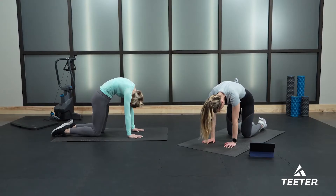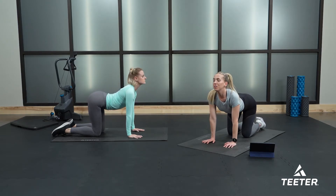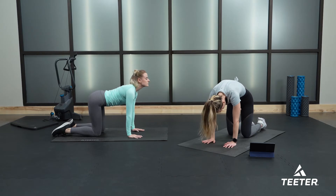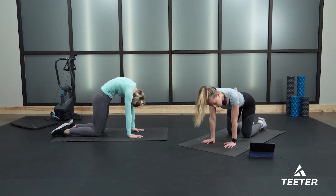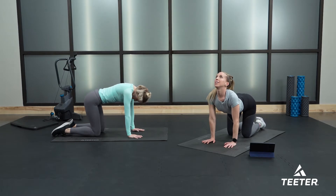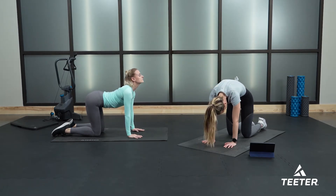This feels so nice after a full six days of strength training. You are investing in your body with these lovely bodyweight-only stretches. Let's do one more of each and then meet me back in that quadruped position with a nice neutral spine.